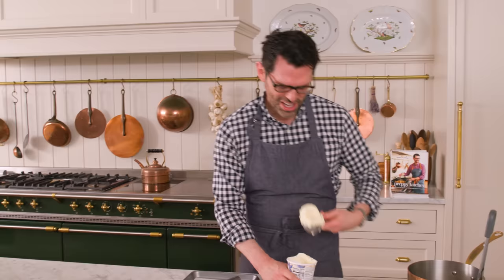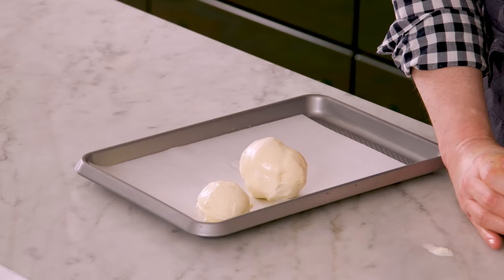It doesn't have to be a perfect ball, but we're gonna make it look pretty. Fried ice cream is amazing. You have a cold, creamy center, but on the outside it's crunchy, warm, and gooey.